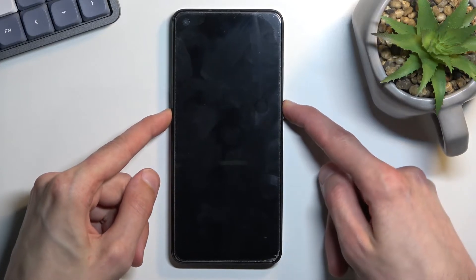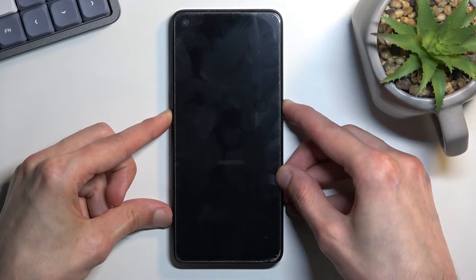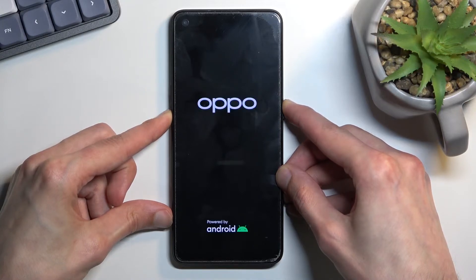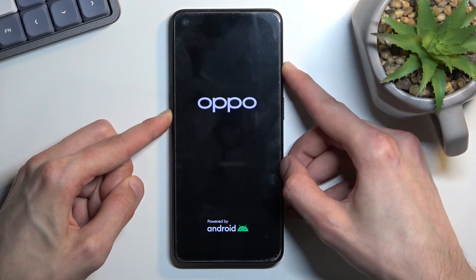So let's do that right now. When you see the Oppo logo, you will want to let go of the power key but keep holding volume down.